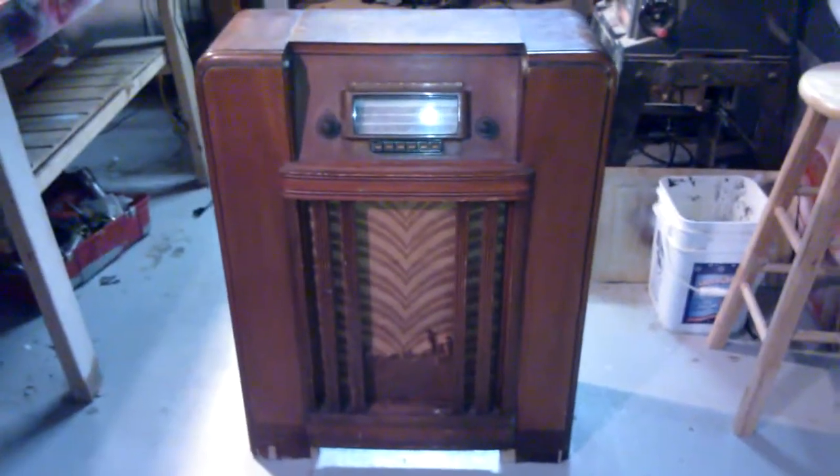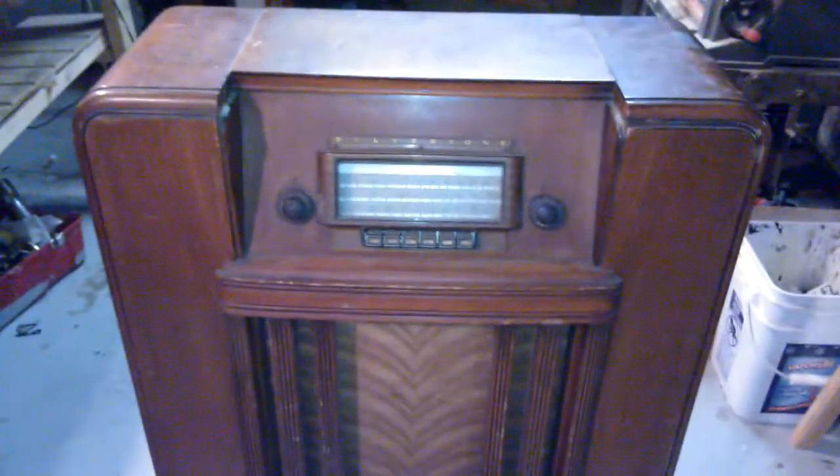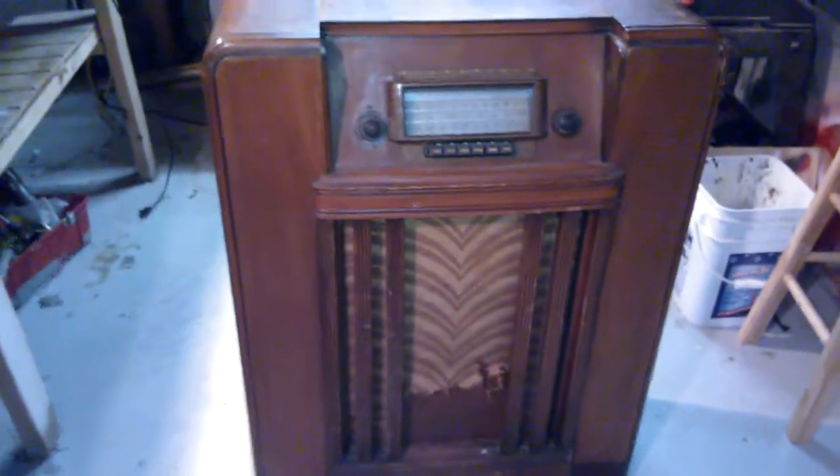I just got this today for $45. It's a Silvertone AM shortwave radio. I don't know anything about it yet. I just picked it up like five minutes ago. He originally wanted $75, but he lowered the price to $45, so I got it for $45.